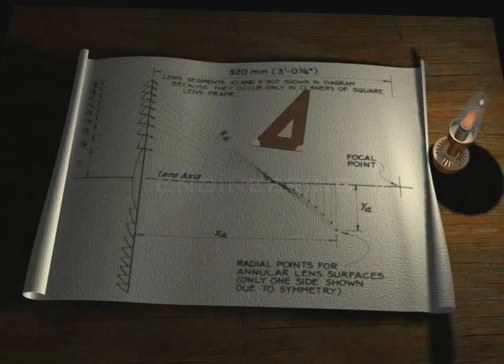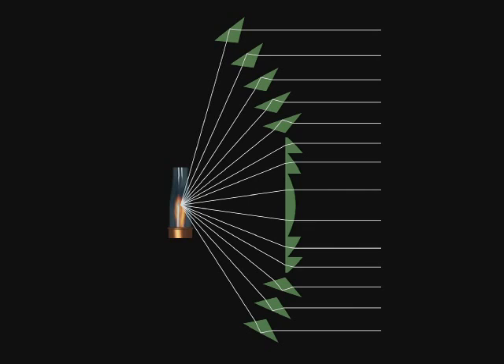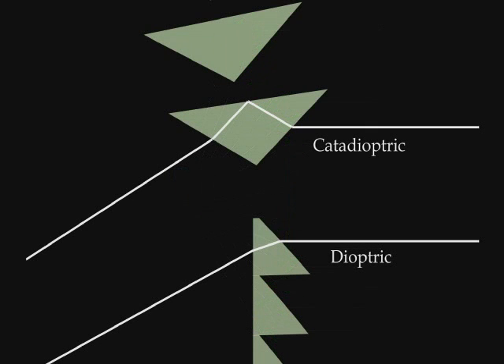Engineering is the first step in the development of the lenses. Calculations are performed to develop the cross-section of the lens. The prisms are designed to capture the light from the focal point of the lens and redirect it to exit horizontal, sending it seaward.